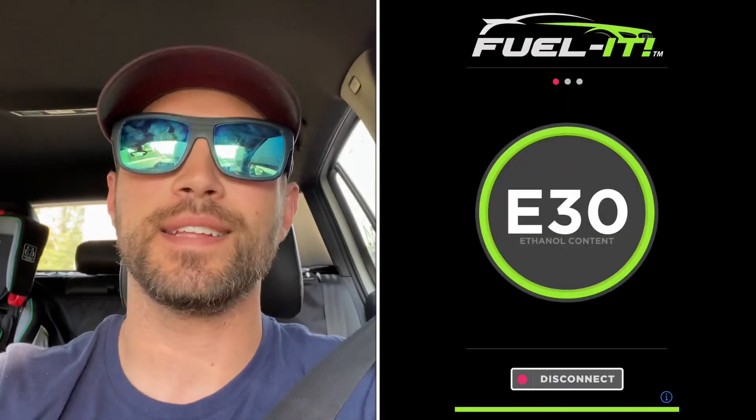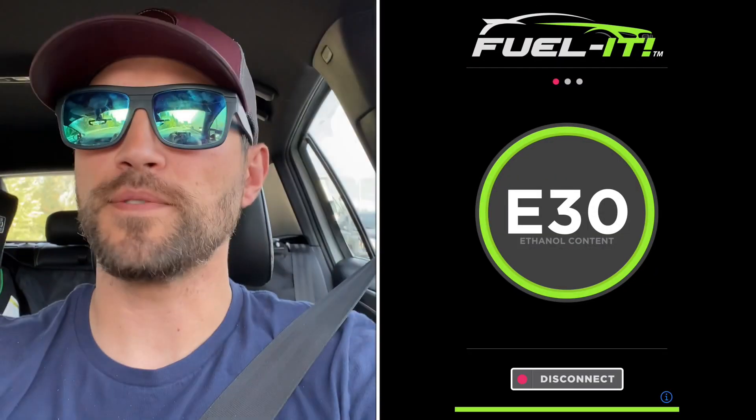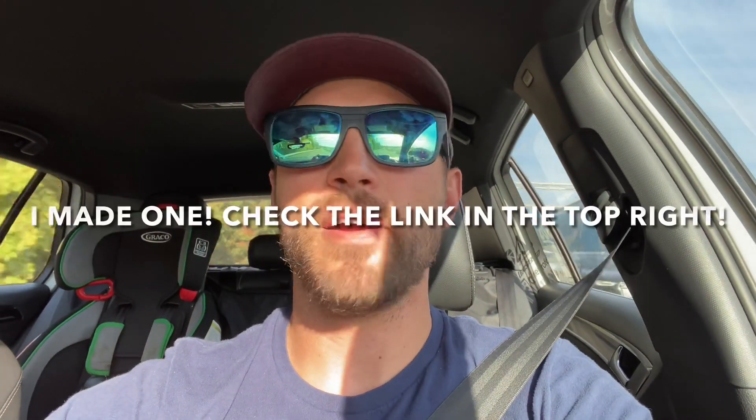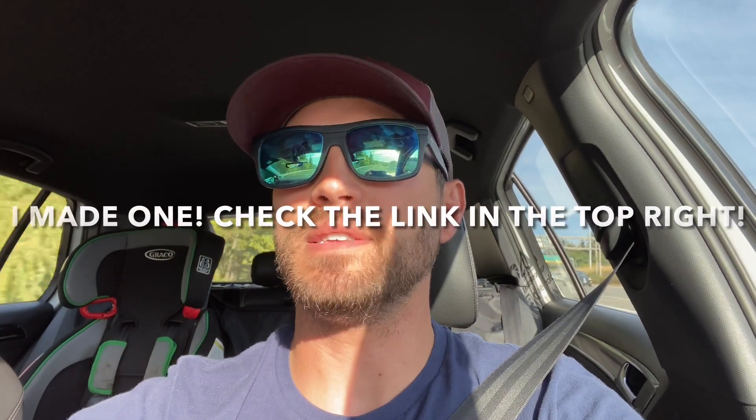While slowly rolling through traffic — quick update: I was able to get my ethanol content down to E30. I figured out a method that works for me: use 14 gallons as my tank size and do some other calculations I'll walk you through. I think I might even make a calculator of my own. And here I go at E30.